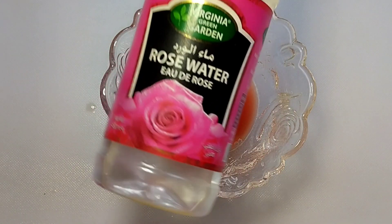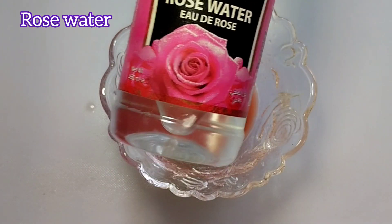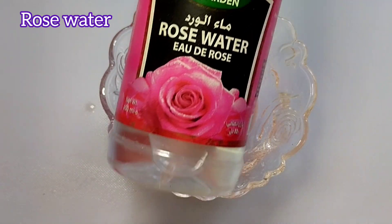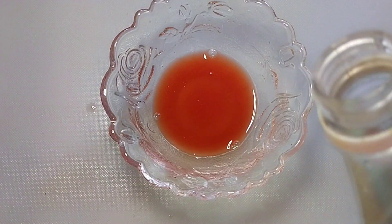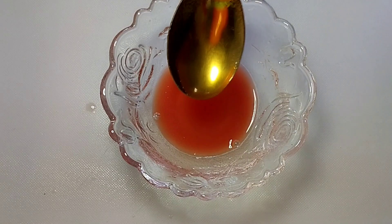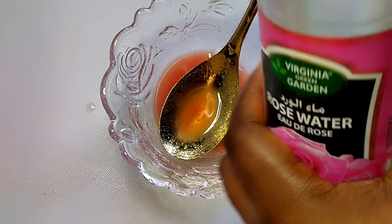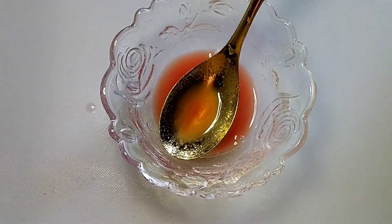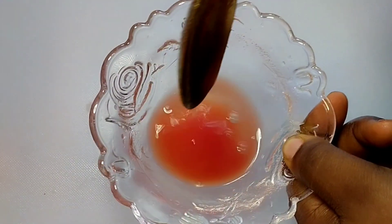Now I'm going to add rose water. This water is very clarifying — it will clear your skin, make it supple, and fade off scars. Add about one teaspoon of rose water. If you are using two tomatoes, add two tablespoons of rose water.